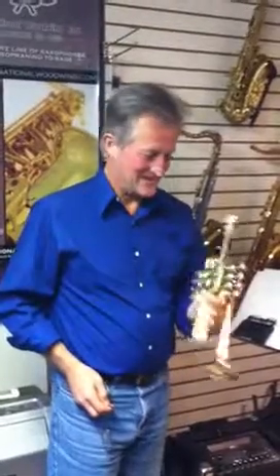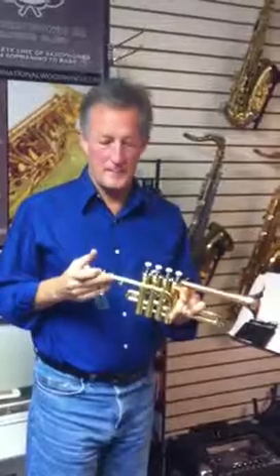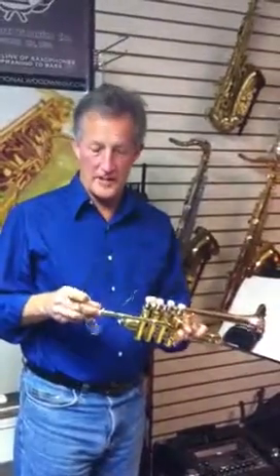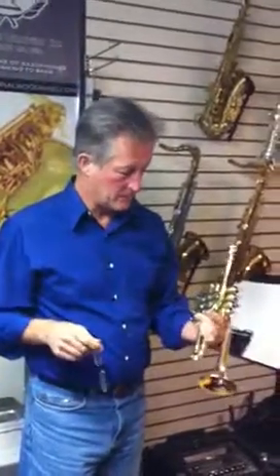This is the IW671 4-valve Piccolo Trumpet with Scott Wright. This is a really nice playing horn. It has the A-pipe and the B-flat pipe. It has a cornet shank, and the mouthpiece it comes with also has the cornet shank, so it works pretty well with it.